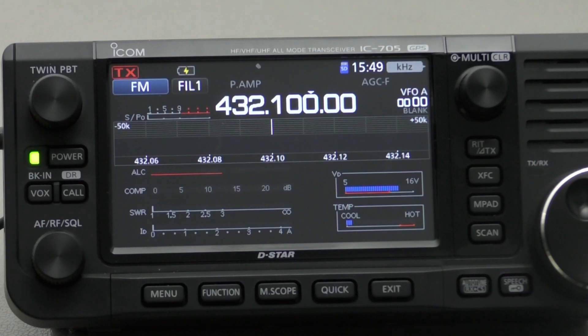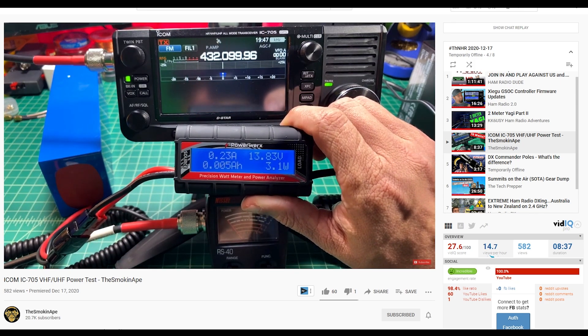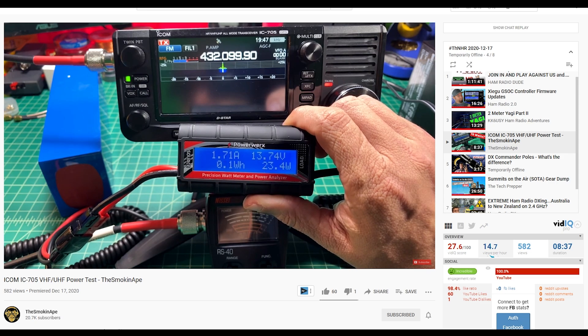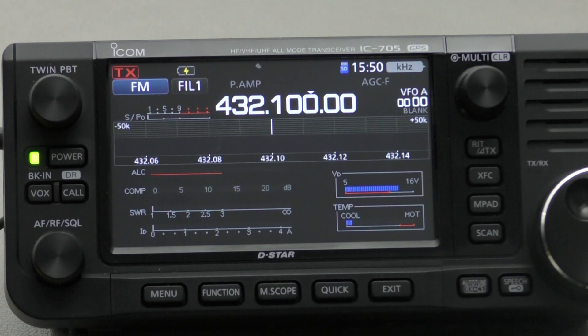Hi, this is Hayden VK7HH and welcome back to Ham Radio DX. Today in this video I'll be looking at the IC705 and the output power that comes out of the radio. I decided to do this video after I saw a video done by The Smokin' Ape on his YouTube channel. I'll put a link in the description and also in the cards to the output power video that he did. He ended up doing a test on VHF and UHF — on 2 metres and 70 centimetres — to see what the output power was on those bands.